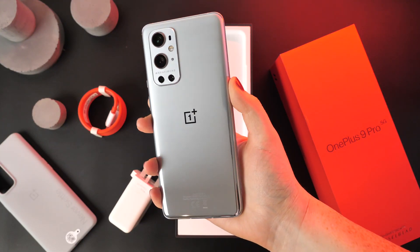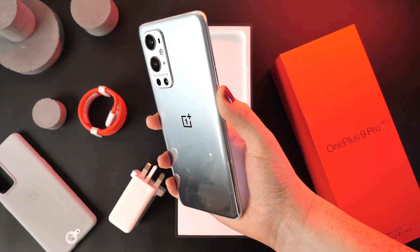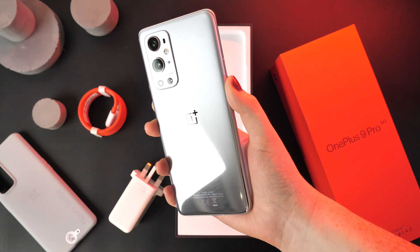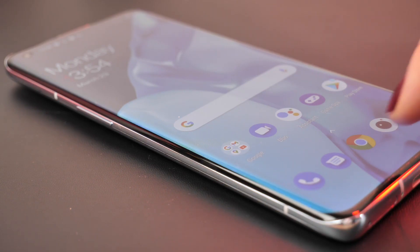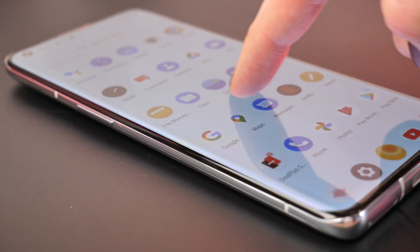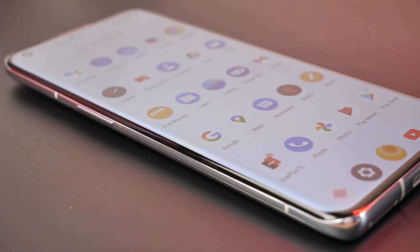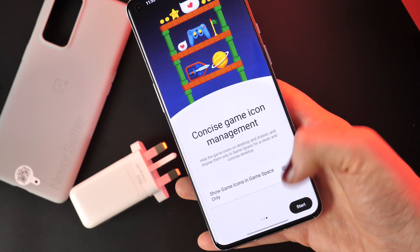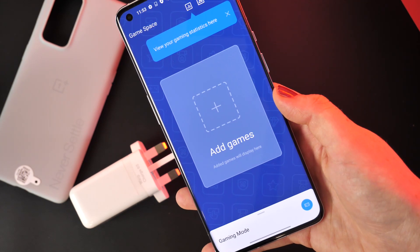Here I hold the Morning Mist handset, which I must say does look very smart. This is definitely a positive hardware step forward for OnePlus handsets. It has a 6.7 inch display with a refresh rate of 120Hz, so if you consider yourself a smartphone gamer, you will not experience any lagging when playing games from this device.